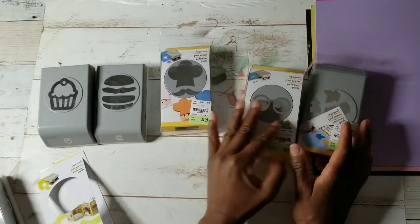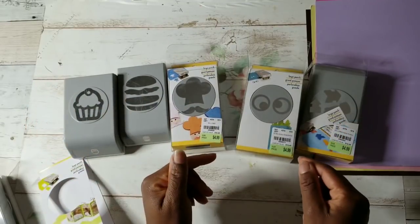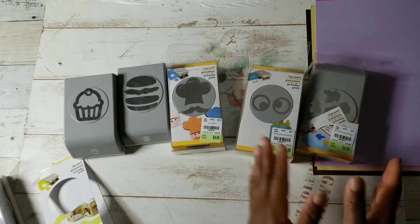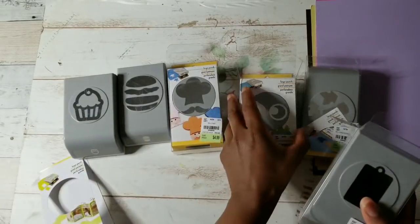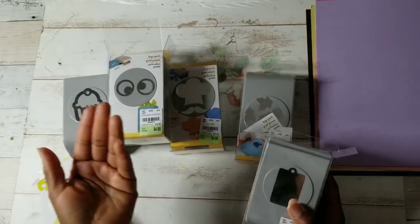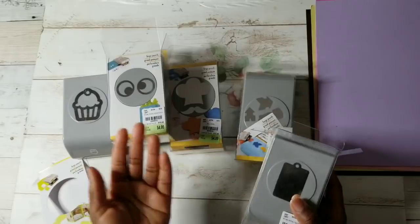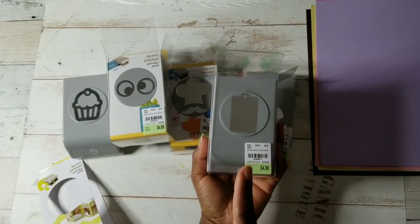My store got a lot of them in. If you are interested in what my store has to offer, you can click right now in the upper right hand screen to be taken to my live Tuesday Morning video. Let's get started because punches are fun, right? We love our dies, we love our electronic or digital die cutting machines, but nothing is quicker than using punches.